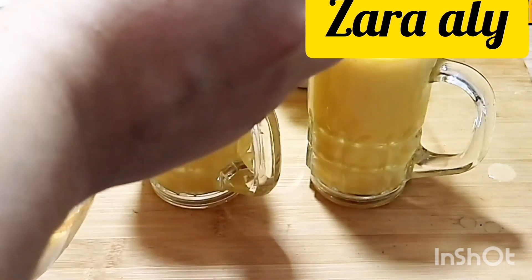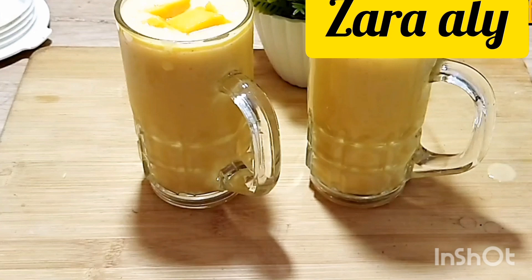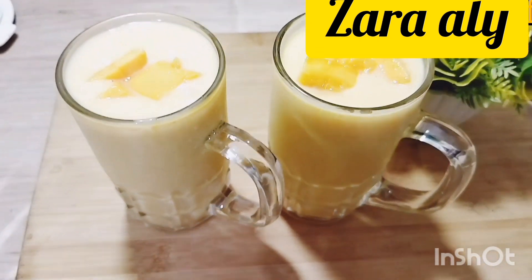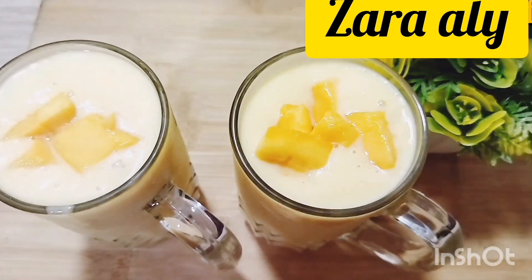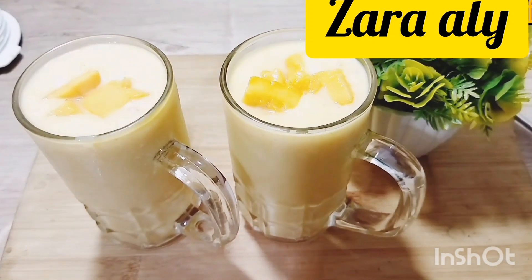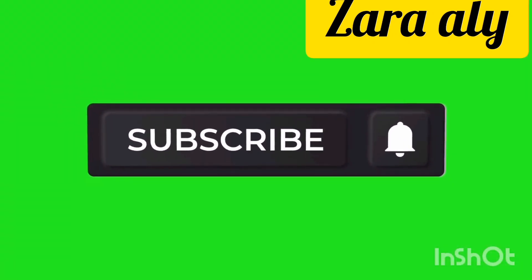I have added some mango pieces on top. If you want to make a good color you can add a little yellow color, but I wanted to keep it in its original shape and color. And this is our yummy mango shake.